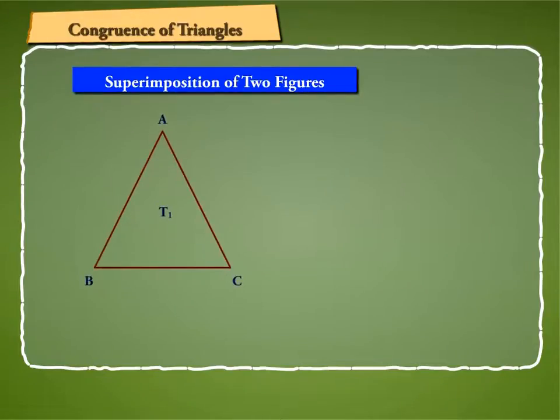Now suppose we are given two triangles, T1 and T2, and we want to verify whether they are congruent or not.